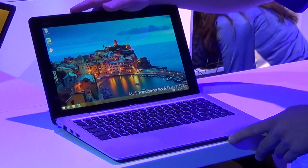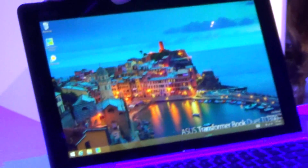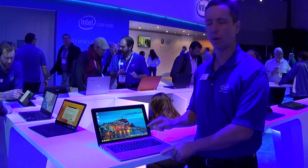I'm at the Intel booth and I'm here with the Asus Transformer Book Duet. Now this is the one our CEO talked about at launch. This is running both a full version of Windows — not RT — and Android at the same time on one machine.